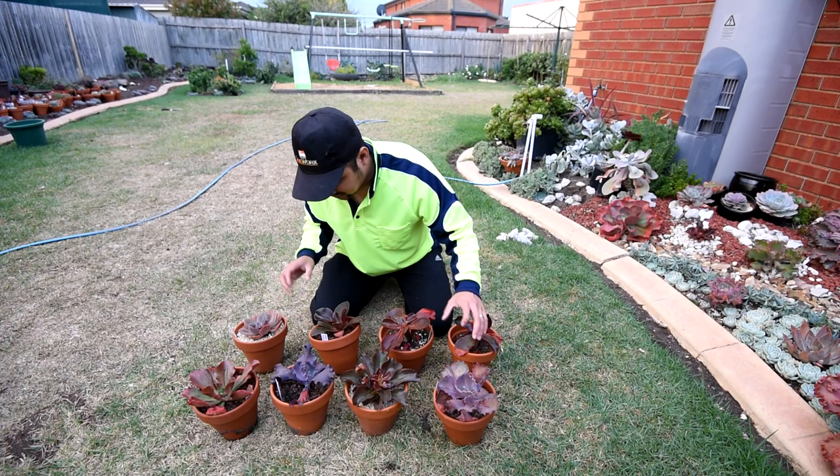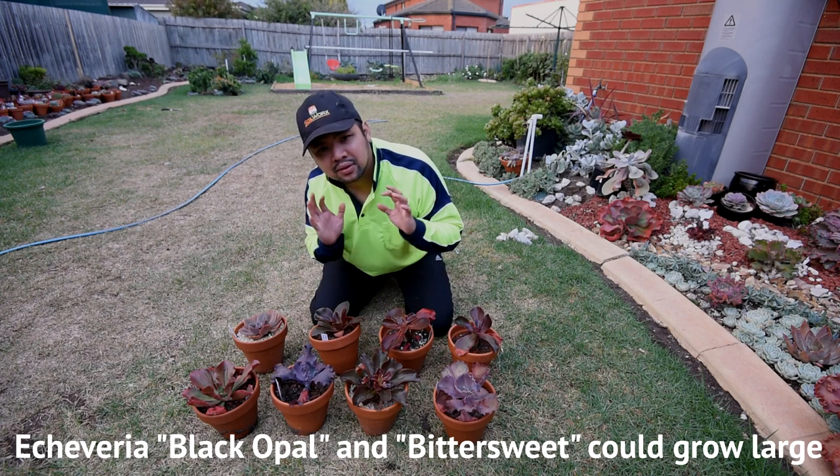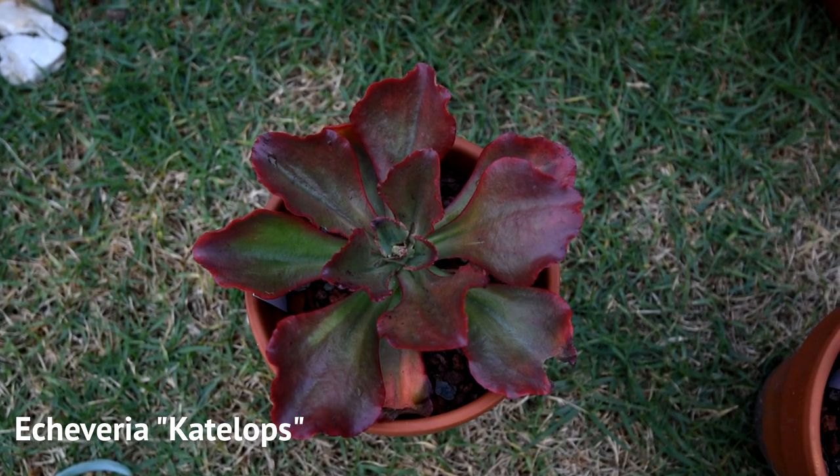I think of these, this two would be growing really large, but time will tell. And this last one here is an Echeveria Catalopes.